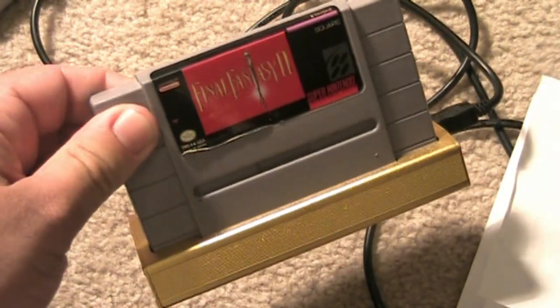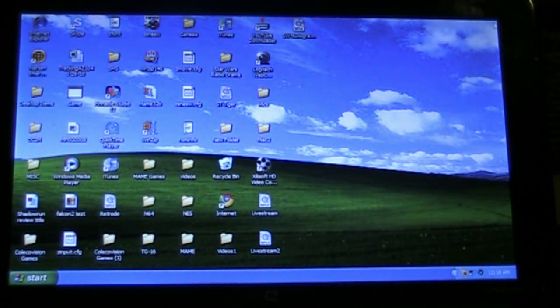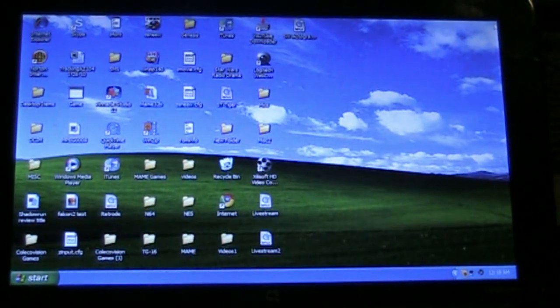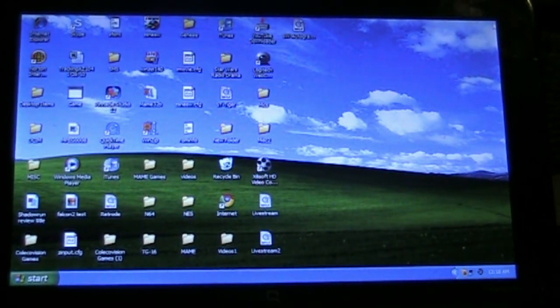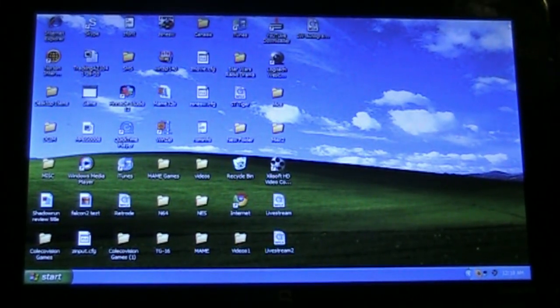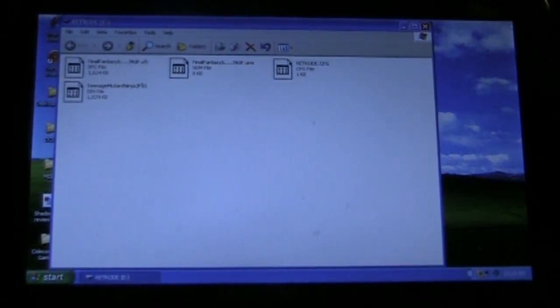Let's see the thing in action and see how this works loading onto the computer. I'm going to show this example using Windows XP. However, this will work on Windows 7 and also, I believe, on Mac. Here I have the Retrode — both games are plugged in and they're nice and flush to the system. I'm going to take the USB and plug it in like so. It should detect — you hear that? — it's going to detect a storage device. And the ROMs pretty much pop up just like that.